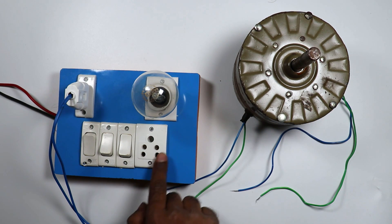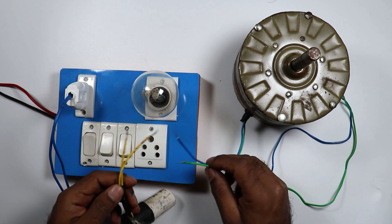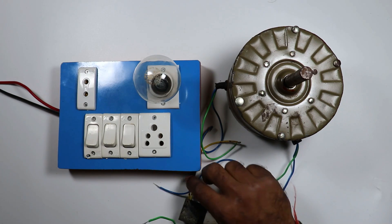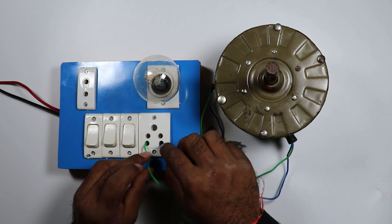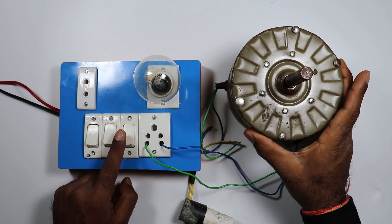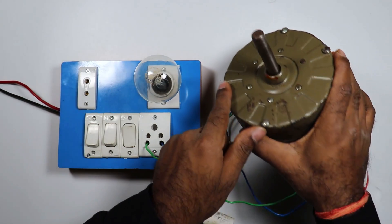Now this socket here — let's test this also. With these two wires, we have to connect the capacitor. So I am connecting this. Now take these two wires and connect with this socket. After connecting, turn on this switch. Motor will start running. After turning on, you can see, motor started running. Perfect.